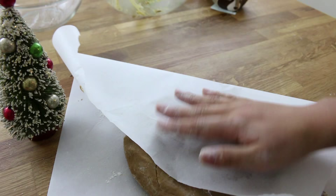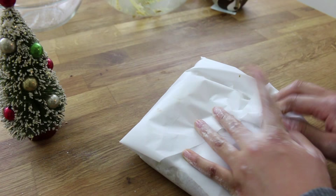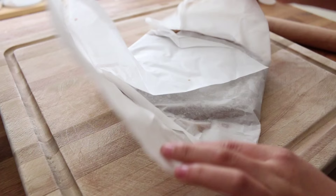Now you're just going to cover it up with the parchment paper and place it in the fridge for about two hours — but I placed mine there overnight. This is the next morning and here is the dough; it's nice and firm and ready to go.